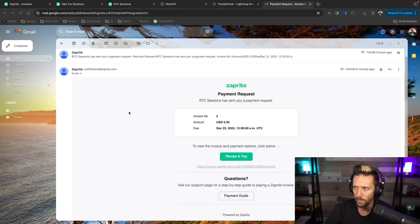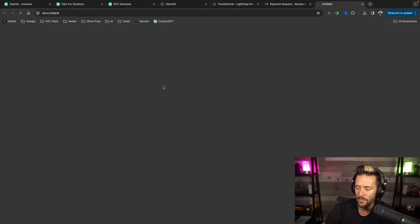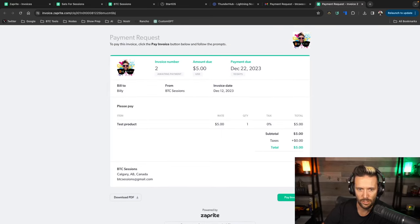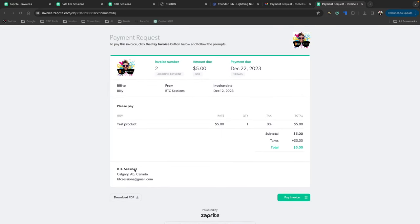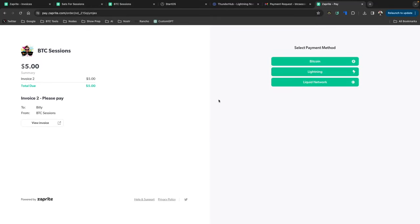Here in my email I can see the payment request from ZapRite: 'BTC Sessions has sent you a payment request, invoice number two for $5, due upon receipt.' I click 'Review and Pay,' which takes me to the payment page showing all the invoice details and a button to pay the invoice — a very familiar checkout experience.